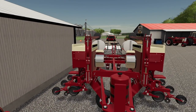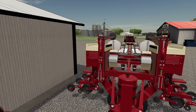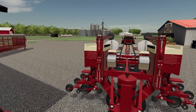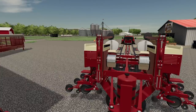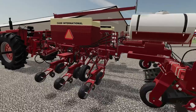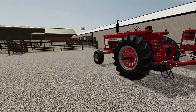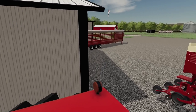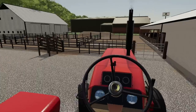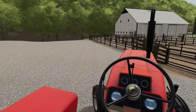Let's get this nice and lined up. Hopefully I can get this trailer. I don't think it's going up the ramp. We got a problem, Houston. Dang it. I hate it when I'm wrong. That planter isn't going on the trailer.